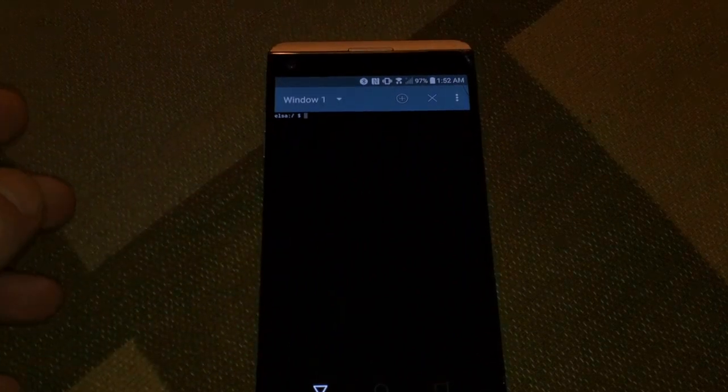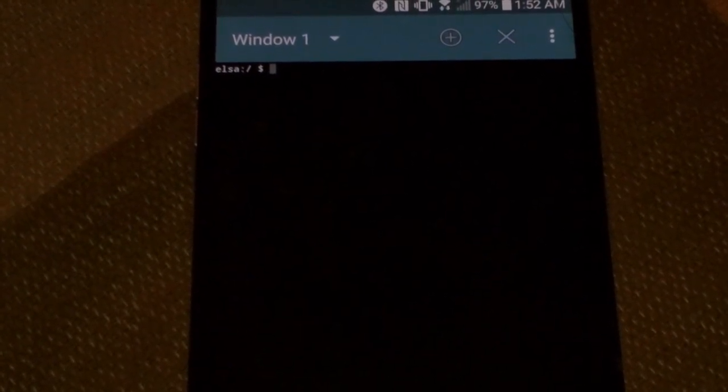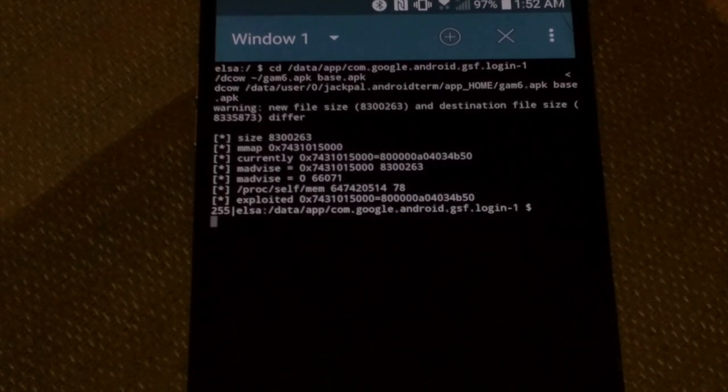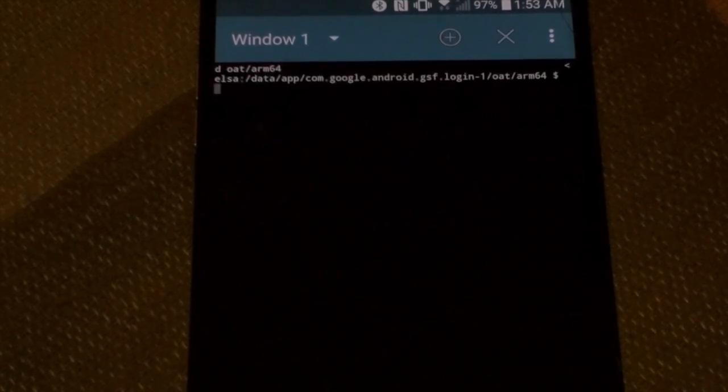We're going to do some more terminal commands. Type: cd /data/app/com.google.android.gsf.login-1. Then do: tilde forward-slash dcount, tilde forward-slash GAM6.apk, base.apk, update oat/arm64, tilde forward-slash decal, tilde forward-slash file, base.odex.